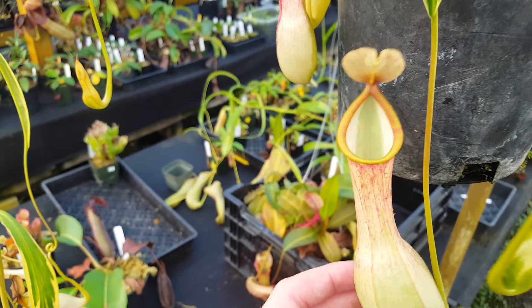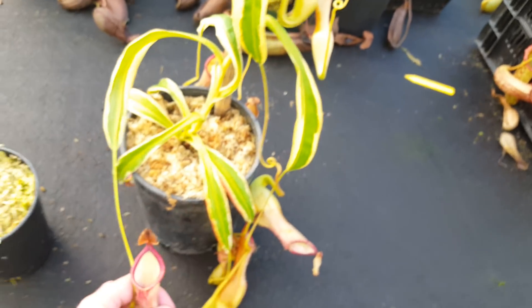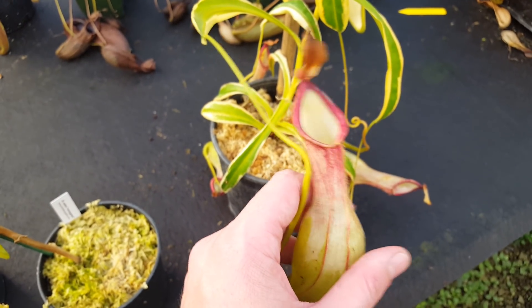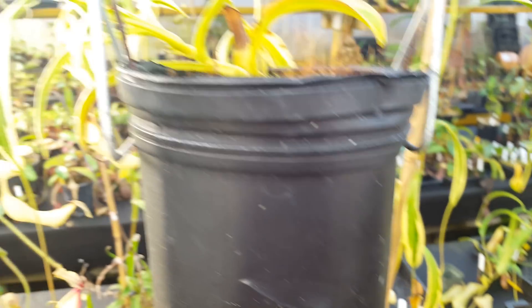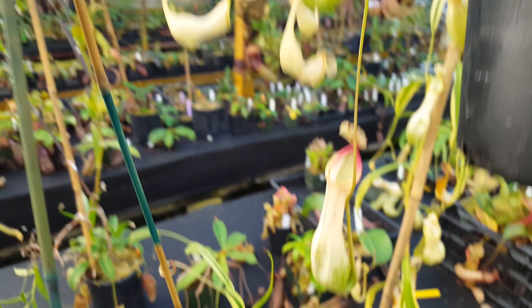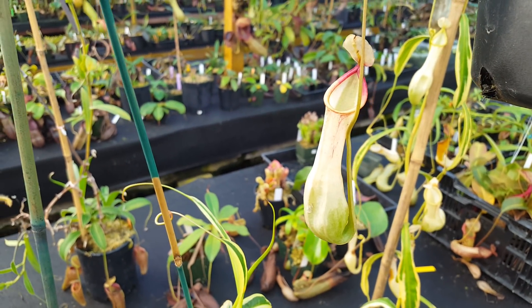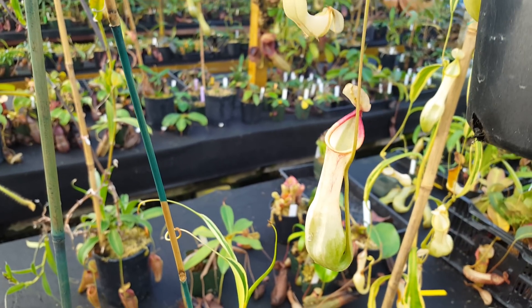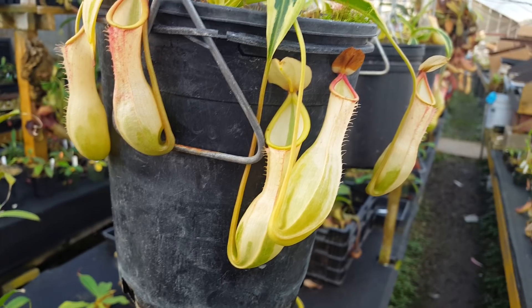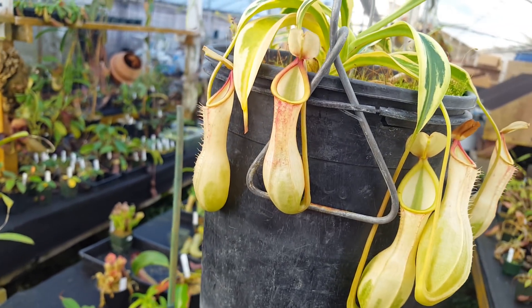We also get more of the red color in the wintertime. This plant seems to really enjoy cooler temperatures. When we first got it, there was a lot of chatter that this is a weak clone and it doesn't grow very well — very fussy and all that. But a lot of the people growing it at that time were growing it pretty warm, like in lowland or semi-lowland conditions. We brought it into our highland room and it did just way better.